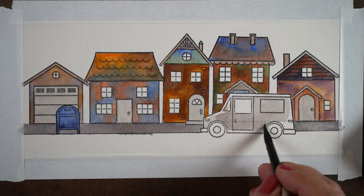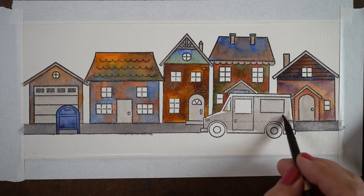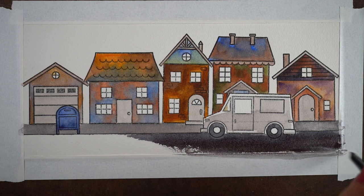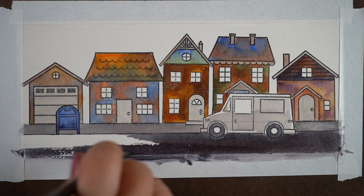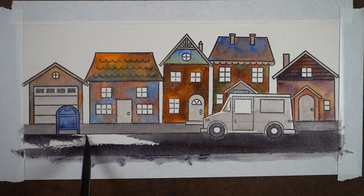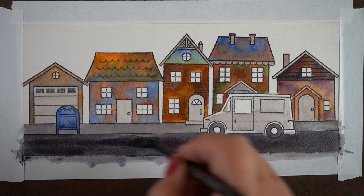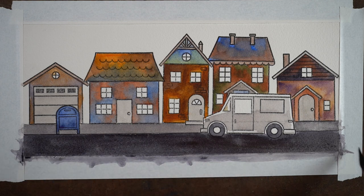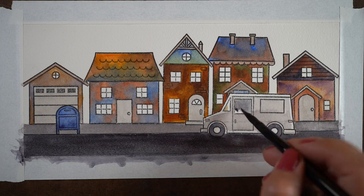I'm just using the same puddle at a different consistency. Then I added more burnt sienna and more French ultramarine blue to make a darker, almost black color for both the wheels and the road. So depending on what thickness you give the paint, you can get different values — different amounts of light and shadow — while still using the same two pigments.